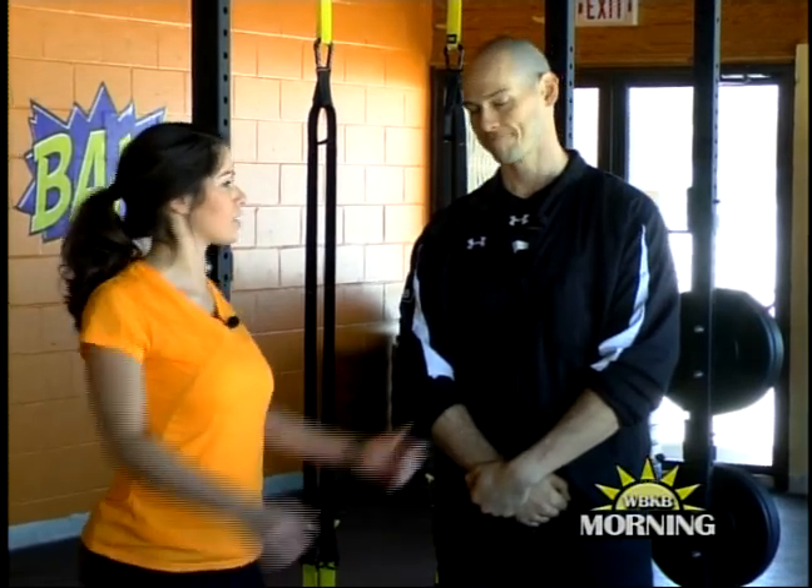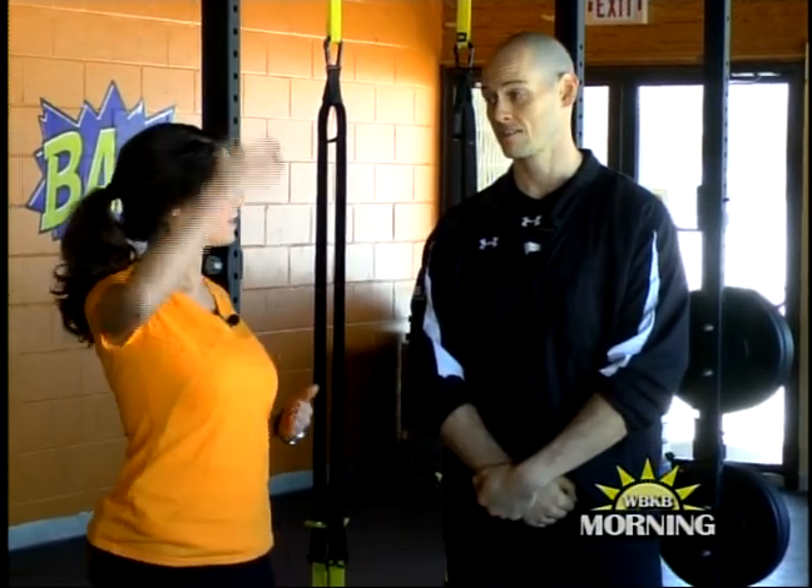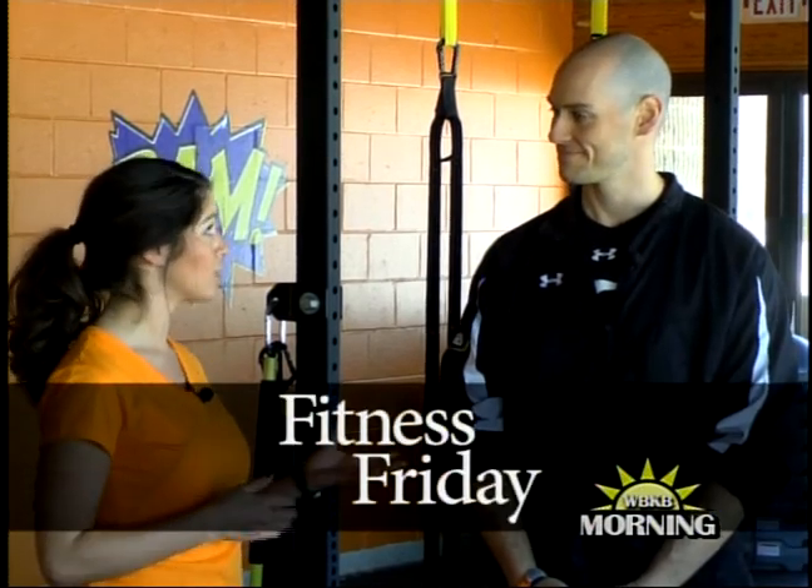I could definitely feel my posture going back and sitting up straight in my spine. Thanks Casey for giving us another tip on straightening our posture at the gym.